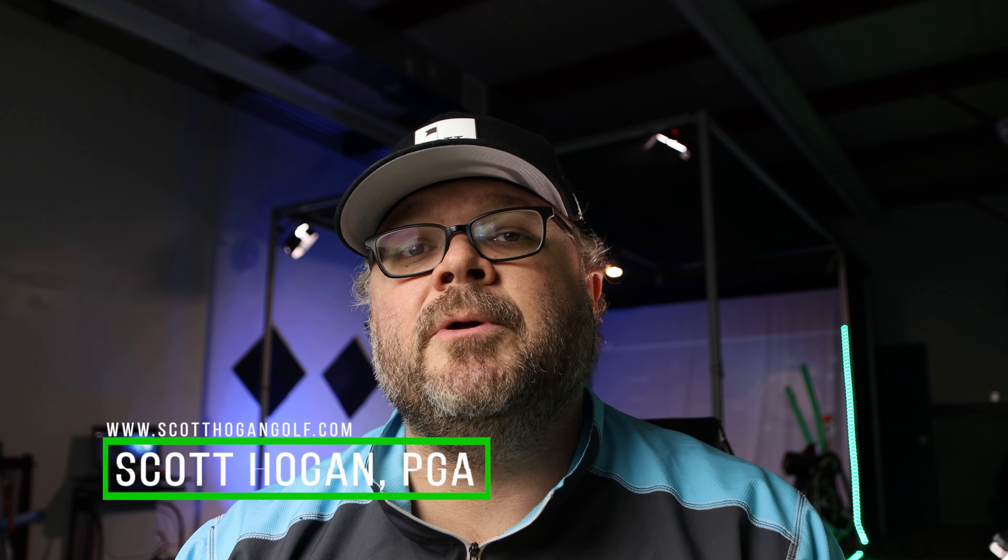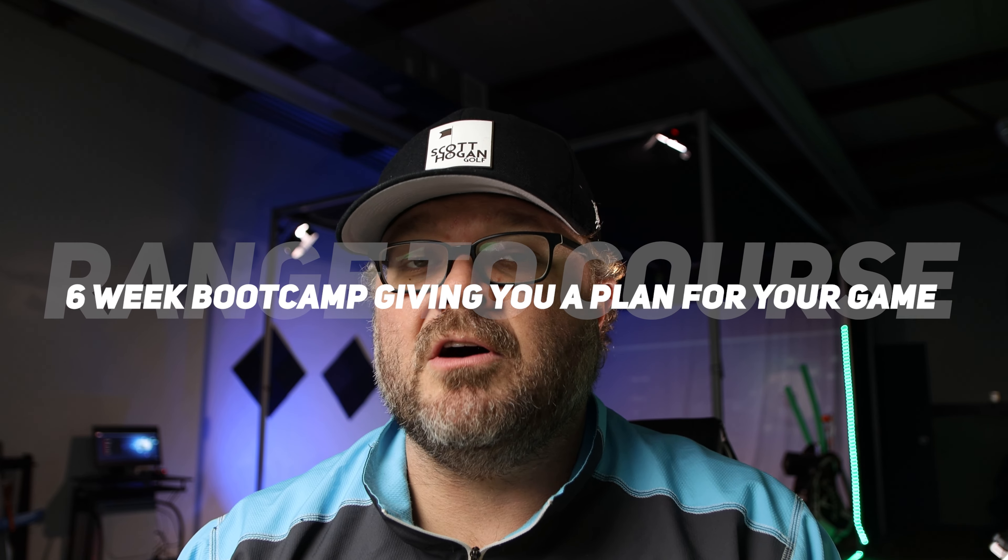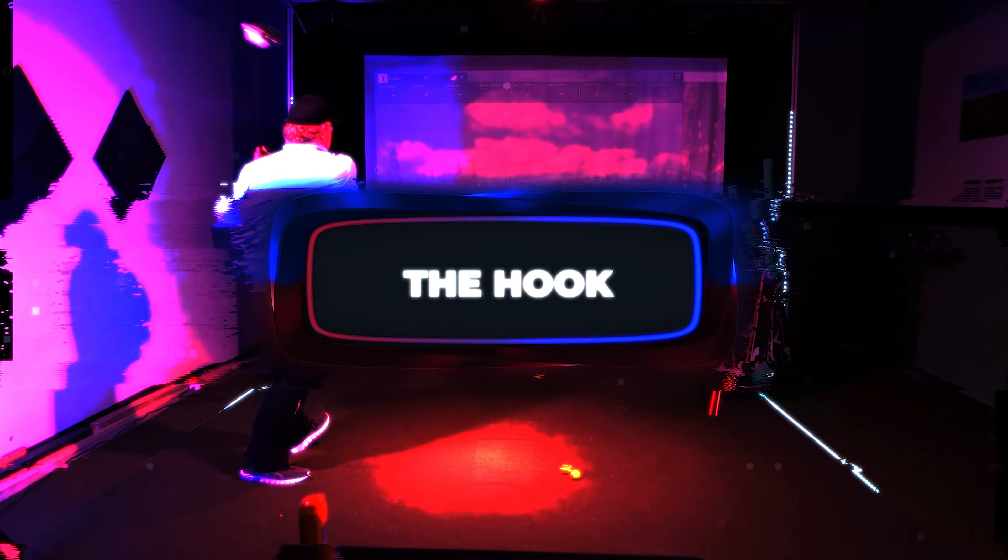Scott Hogan here. Thank you so much for tuning in. We're here in the studio and we're going to talk about hitting a hook. Before we do that, make sure you click that subscribe button, and also check out our online course — our six-week masterclass on how to take your game from the range to the golf course. I'll link all of that below, including merch if you're interested in hats or anything like that.